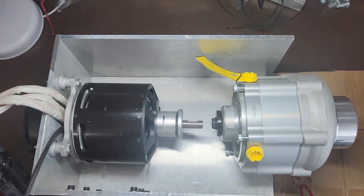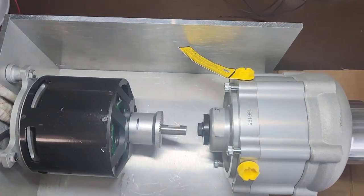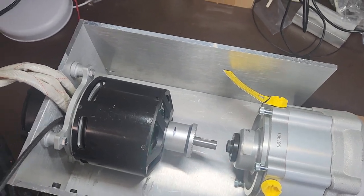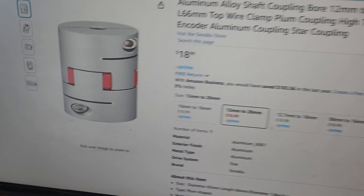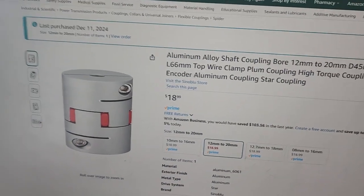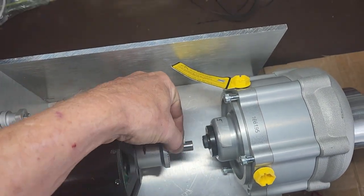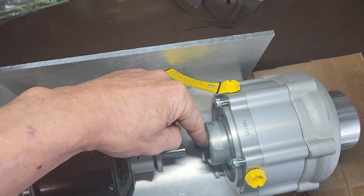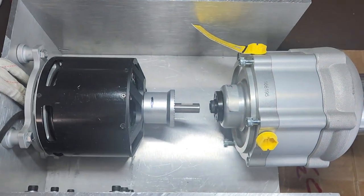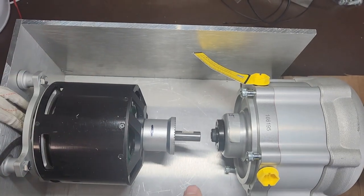I've ordered a flexible coupling for right here, and I want to show you what I ordered. I was going to make something, but I ordered this off Amazon. It's cheap, looks pretty good, and it will just slide over this shaft here and connect. I've got to make an adapter on this end. I think it will be, if it works, better than anything I could build — it's got a little give to it.